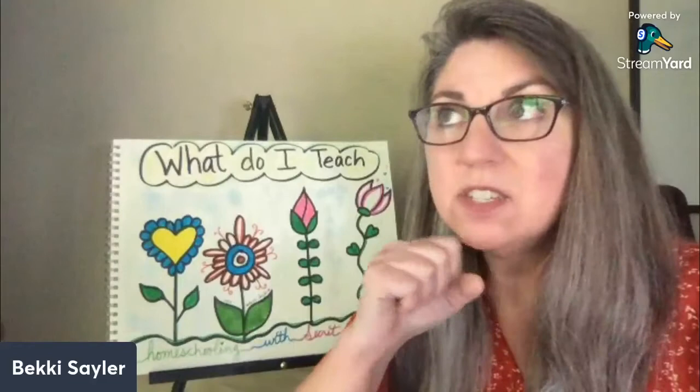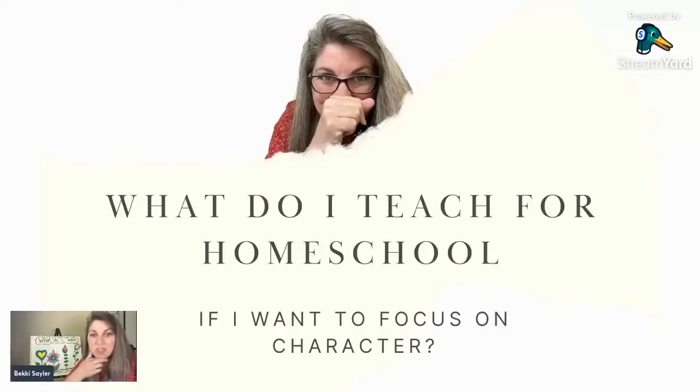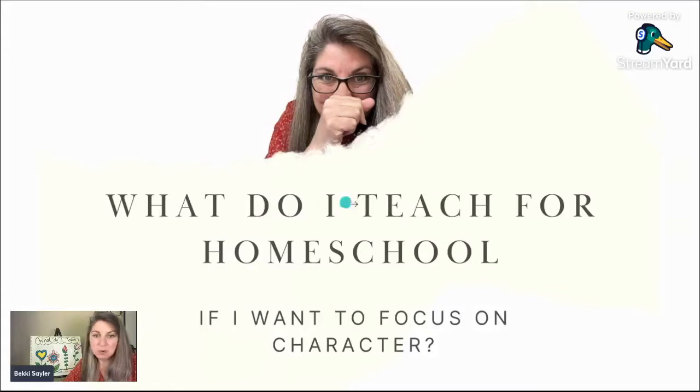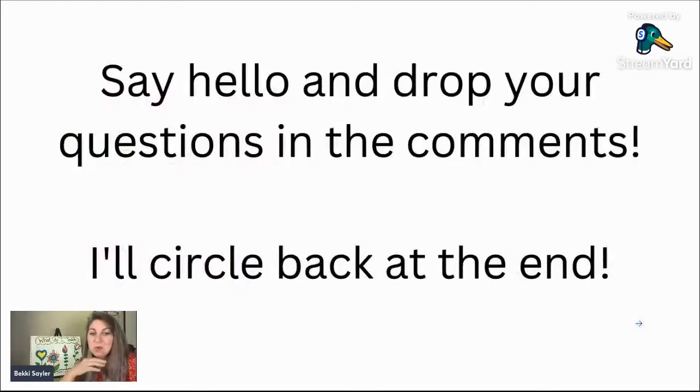I'm going to jump right in because I really want to respect your time. This is such a valuable topic of discussion and there's a lot to cover, so I made myself some slides so we wouldn't get distracted. This is all about what do I teach for homeschool if I want to focus on character. There is no such thing as one thing fits all — don't let anybody convince you otherwise. Take everything with a grain of salt, use what is applicable to you, and leave the rest sitting on the table.